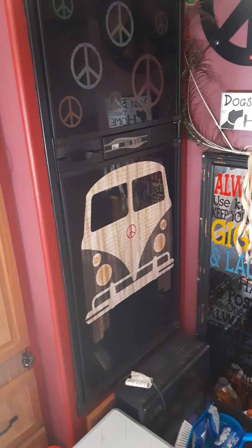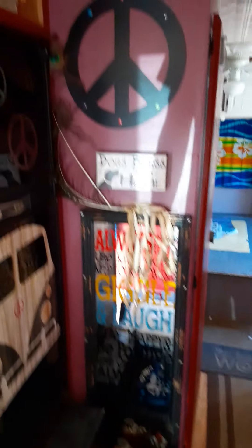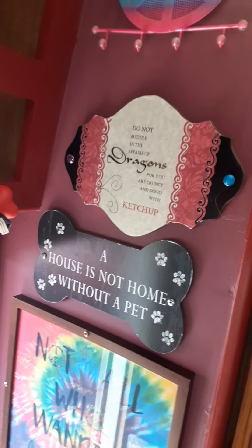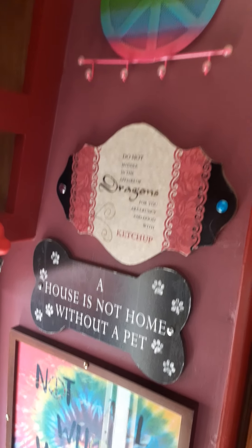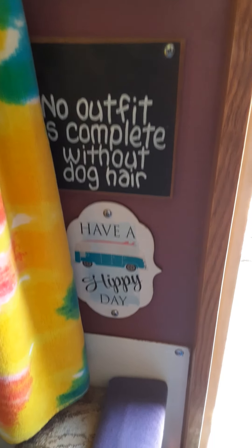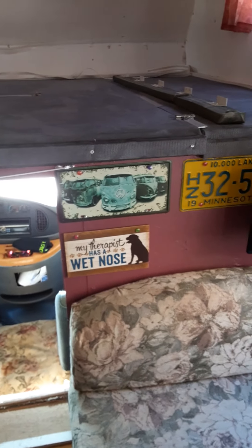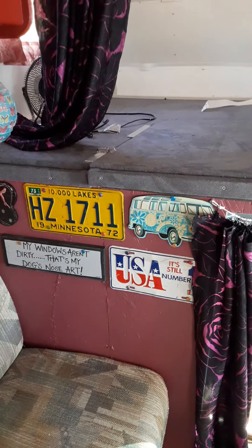My fridge — cool Volkswagen thing I found. All my peace stuff, hippie stuff. You can tell I'm a Volkswagen nut. I got the nostalgic old Minnesota plates too, to go with.